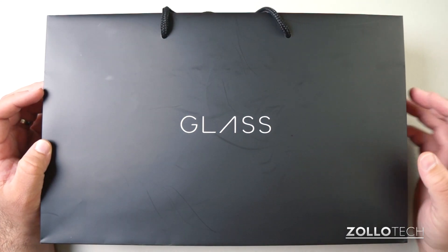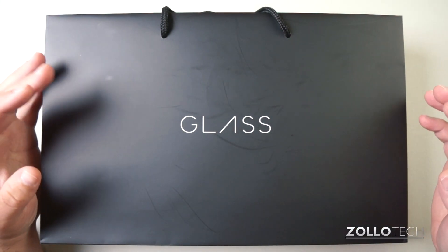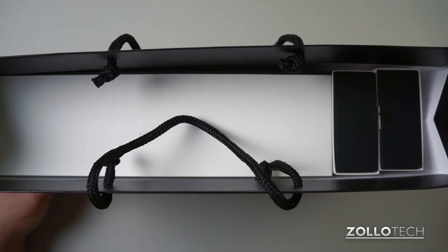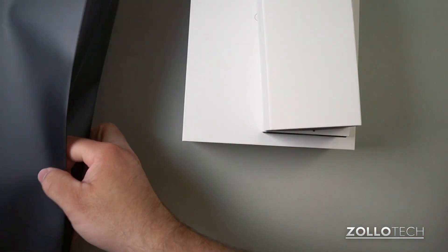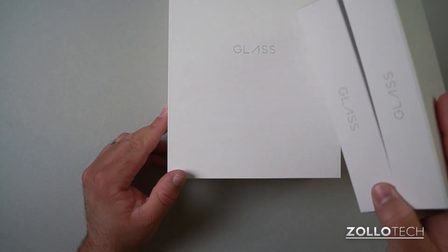You actually get brought before a table where you can select a color. I selected it ahead of time but they give you a chance to switch, and then they hand you this bag. This bag has Glass and a couple of accessories. I've repackaged everything along with the accessories to give you an idea of exactly what it's like to unbox Glass.